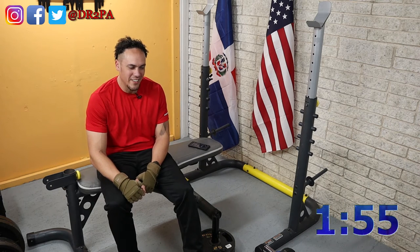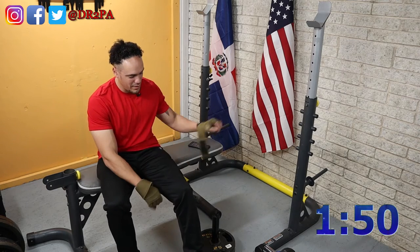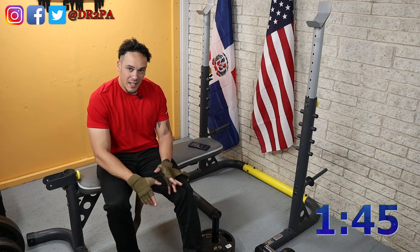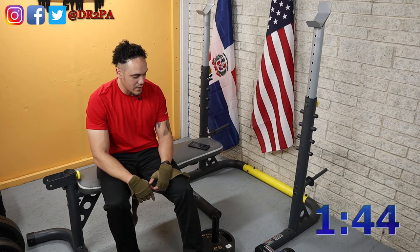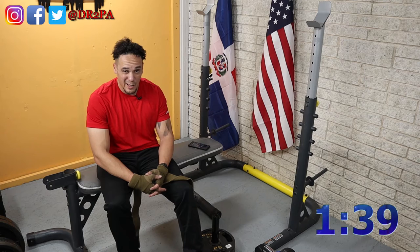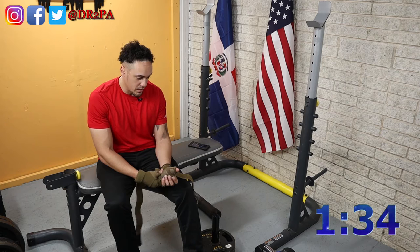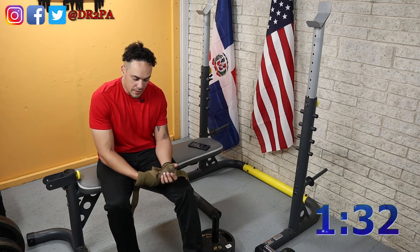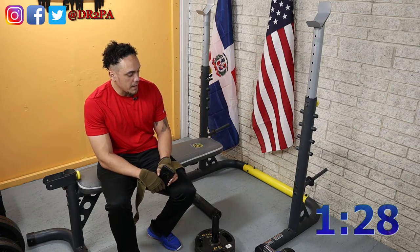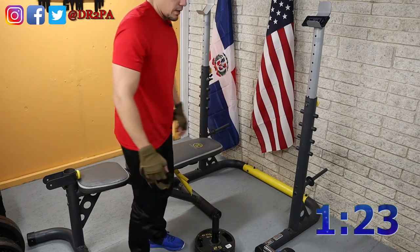It feels like it's going to be a short video — it's only three exercises. One of them is with body weight, and the other two are not so prolonged. Actually, I think the dips take longer than the other exercises here. But anyway, plenty of talking. Let's get the bench out of the way so we can go on with the other exercises.